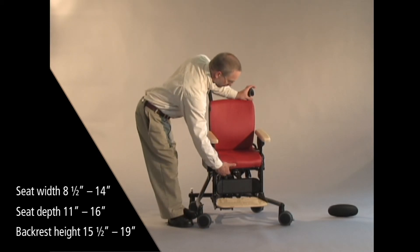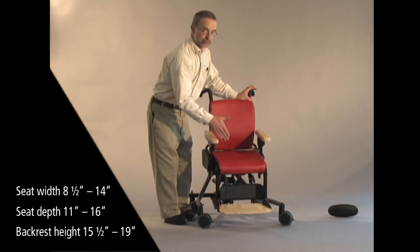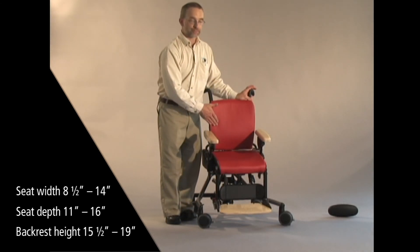Pulling the seat all the way out, we get to a full 16 inches of seat depth from the front of the seat to the back.